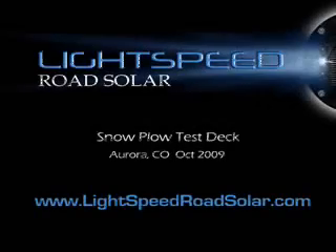Here's a short video clip from our Colorado test deck of solar-powered, internally illuminated, and snow plowable raised pavement markers.